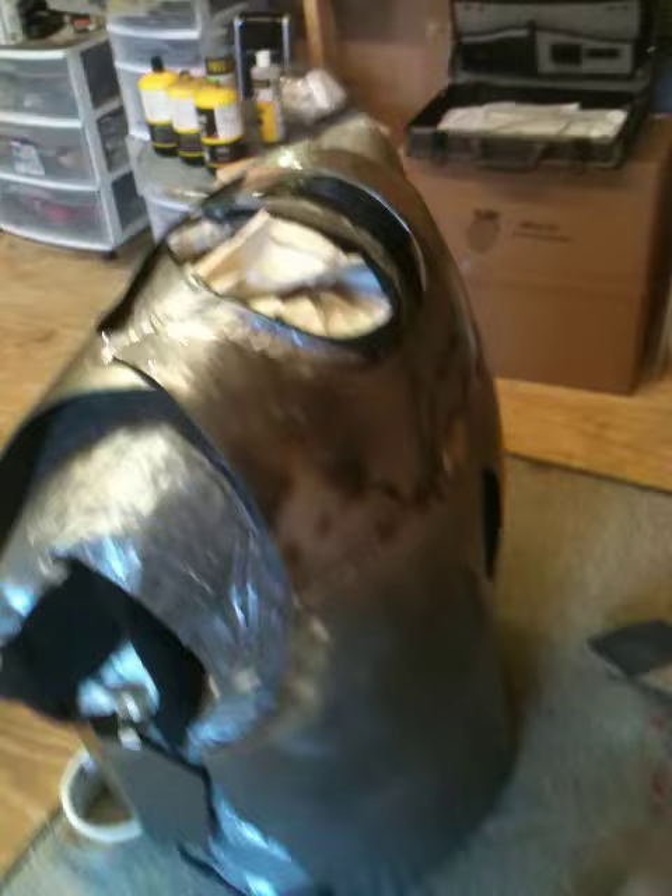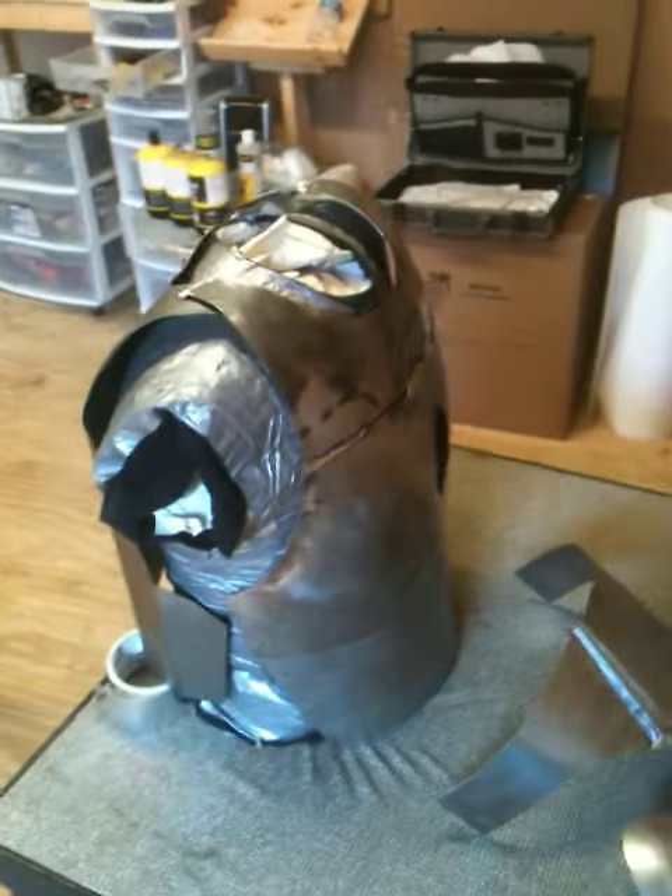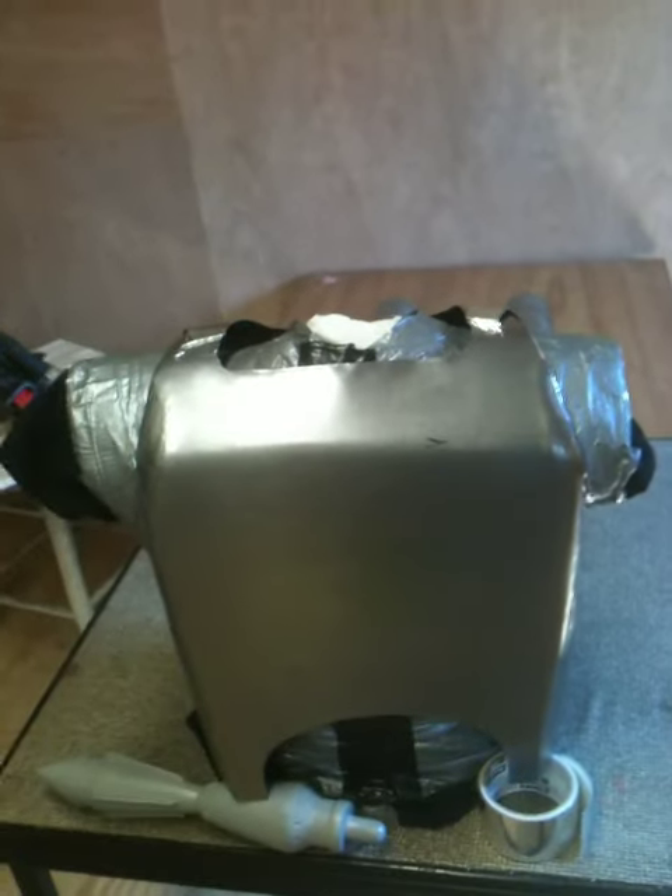Alright, here she is again in all her glory. I've got a back plate that I've been working on. I put the armor on the tape cast of the client. There it is with the back plate.